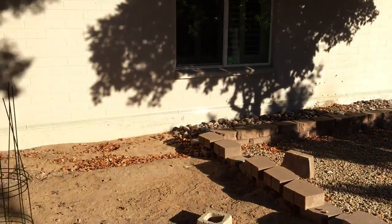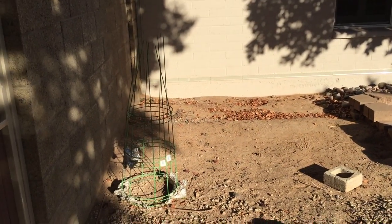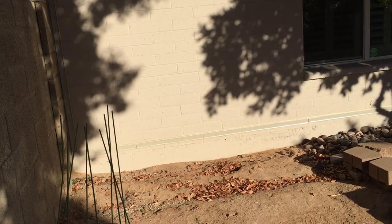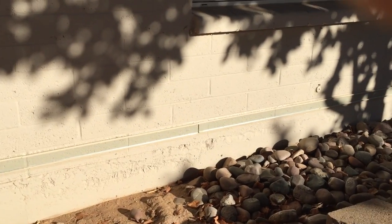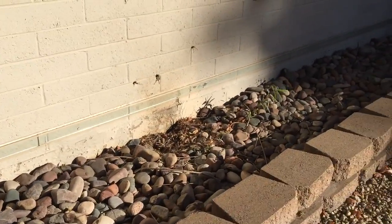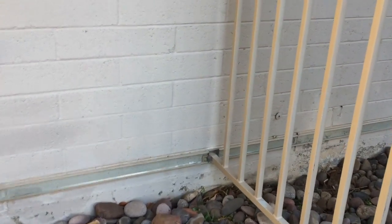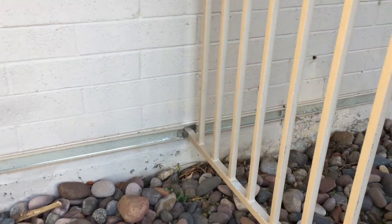We'll go around the backside — they have a double gate here. It's a little sunny so the photography might be so-so. Back down this wall; as you can see, we're about 12 inches up on this block wall. Coming down the long side of the house, we have to split the barrier right here at a fence.